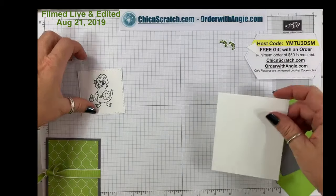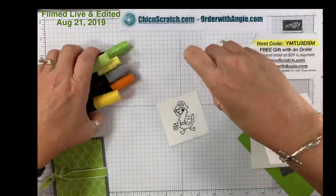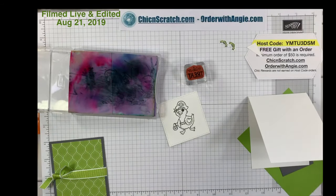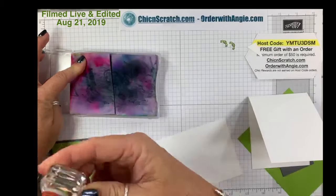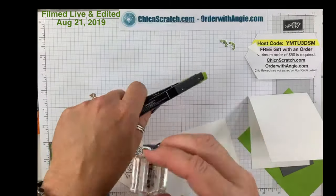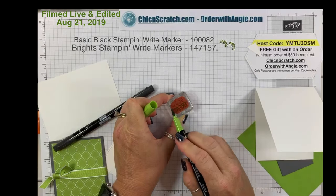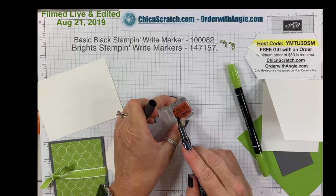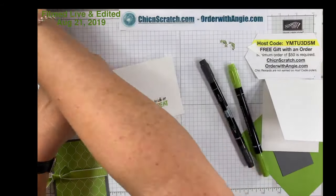We'll set those aside and color the duck — isn't he so cute? Actually, let me rewind — when I created this card this morning I designed it one way and then I wanted to jazz it up a little. Take your Granny Apple Green Stampin' Write marker and brush the ink on the word 'Treat,' then color 'Trick or' with the Basic Black, breathe on it, and stamp. Then we're going to cut that out with the one-inch circle punch.